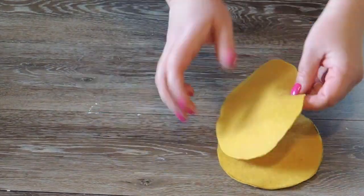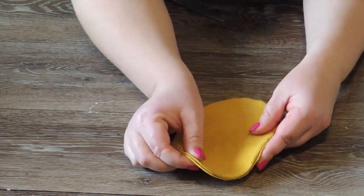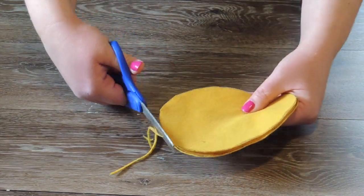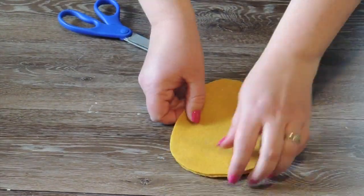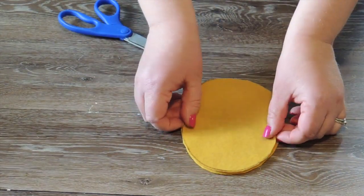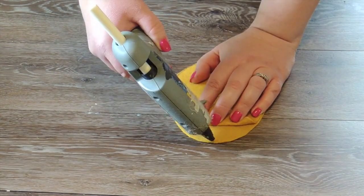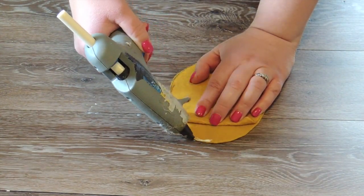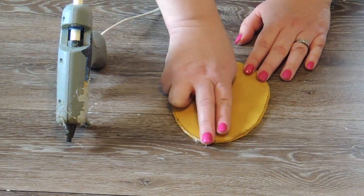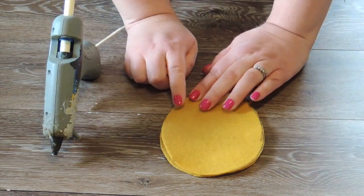Once you get them both cut out, begin to glue them together. I use the fabric bond hot glue because it sticks to fabric. I'm laying them together here to trim up the ends so they match up perfectly when I glue them. Make sure that you put your sharpie line on the outside because this is going to be the inside when we're done. I'm going to take the fabric bond hot glue and work in little sections around the egg.